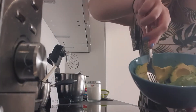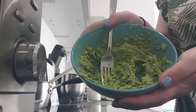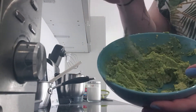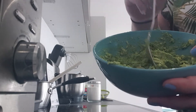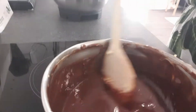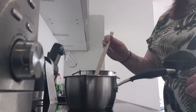With a fork you just need to mash and squish the avocado until it looks like mush basically. Once the chocolate and butter mixture is melted, just take it off the heat and leave it to cool.